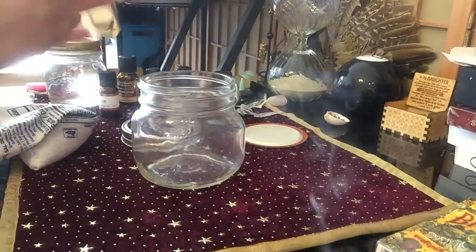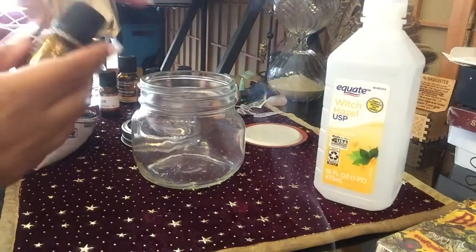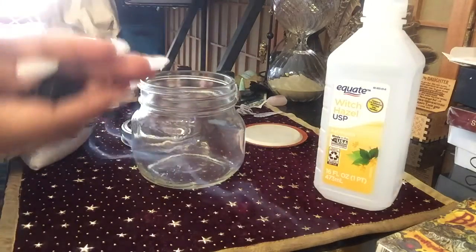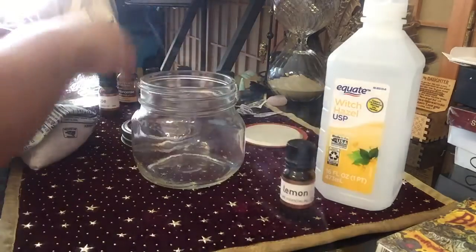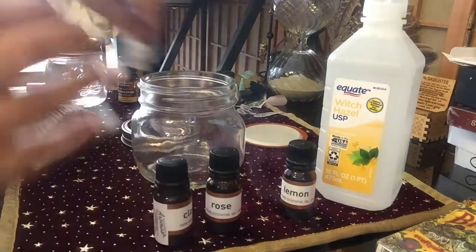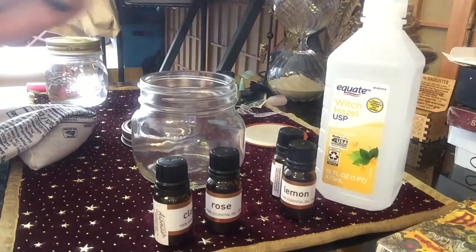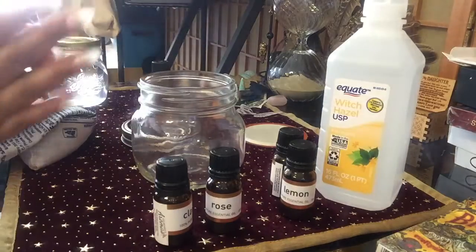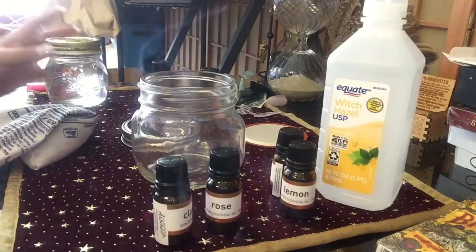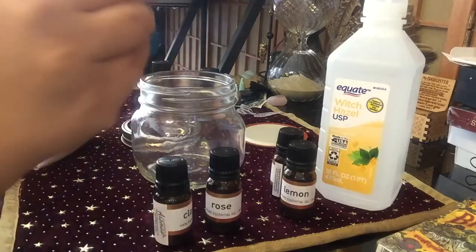I like to wipe the energy off of products. These have all been really well-cleaned and I've used them before, but I like to wipe the energy because you don't know — maybe that person was having a bad day when they packaged this up, and now their energy is all over your stuff. And you're trying to do magic or cleanse with it, so make sure you wipe everything clean.